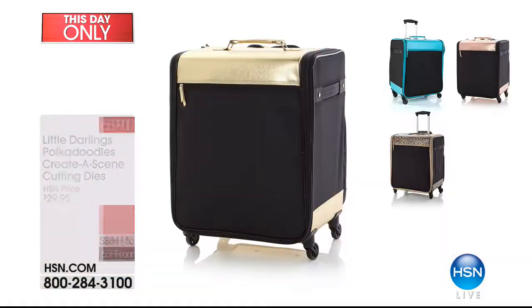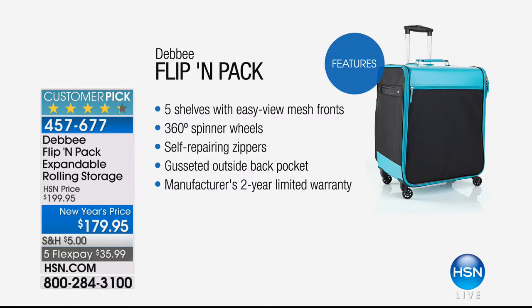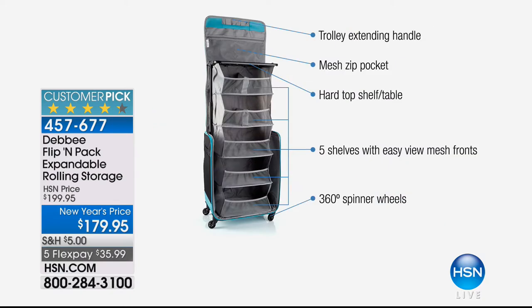We've got something that was a special edition for this show. I love getting organized and going to a friend's house to craft together. This is perfect to store all of your crafting — it's like a portable closet on wheels you can take anywhere. It's expandable, $20 off, patented, with a trolley extending handle, mesh zip pockets, hard top shelf as a work table, five shelves, and 360-degree spinner wheels.